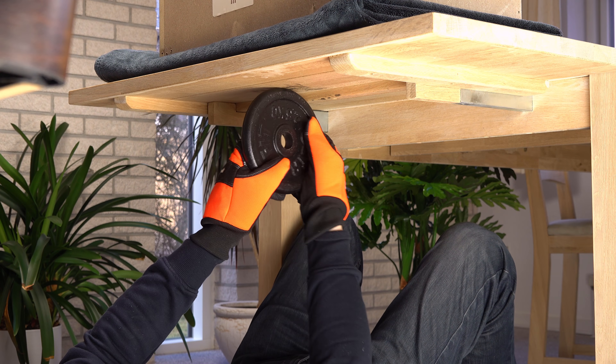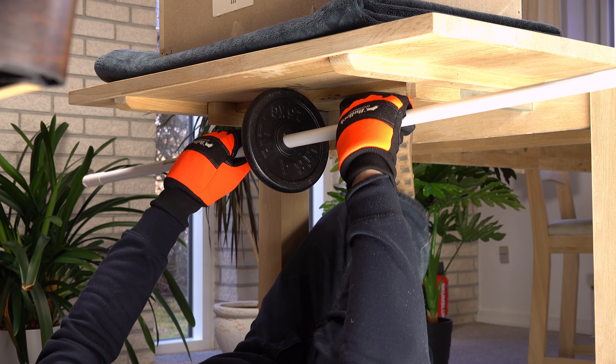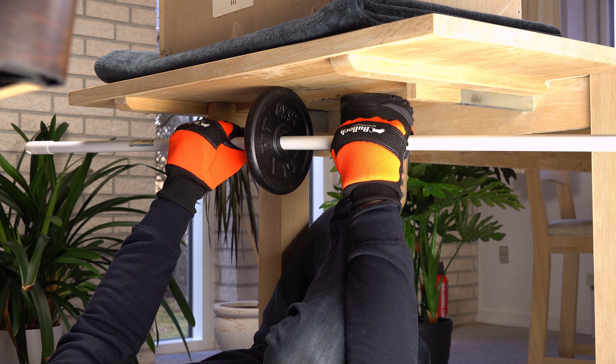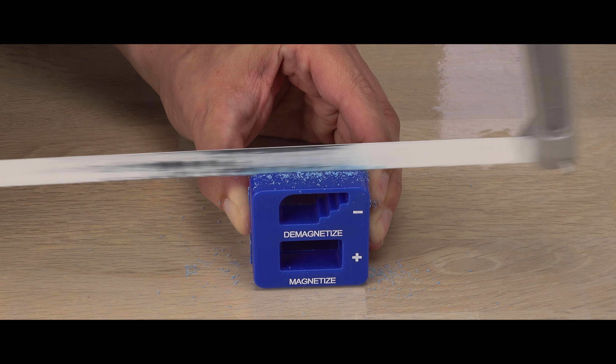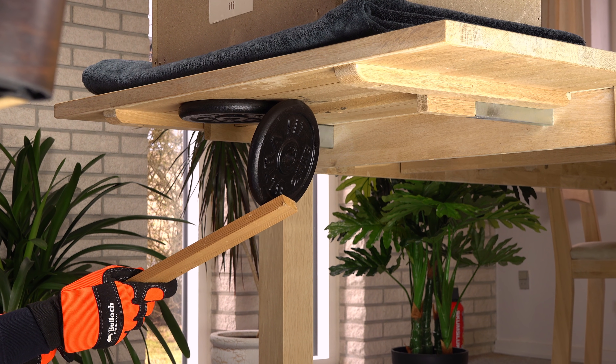Hope you enjoyed this video as much as I enjoyed making it. Remember to click like if you think I deserve it, and maybe even subscribe for more scientific discoveries. Have you seen my video where I examine a magnetizer-demagnetizer tool? Thanks for watching. Bye for now.